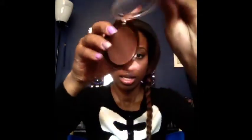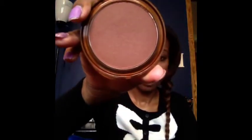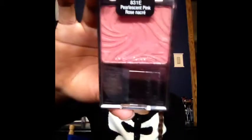To set my concealer under my eye, I use my ELF translucent powder, which retails for $3. To contour, I use my CoverGirl ebony bronzer, which retails for about $5 to $7 — it varies by store. For my blush, I use Wet n Wild in pearlescent pink, which retails for $1.99.